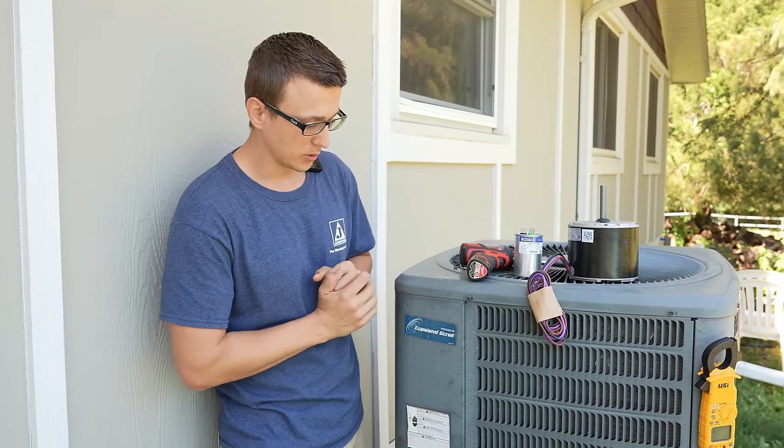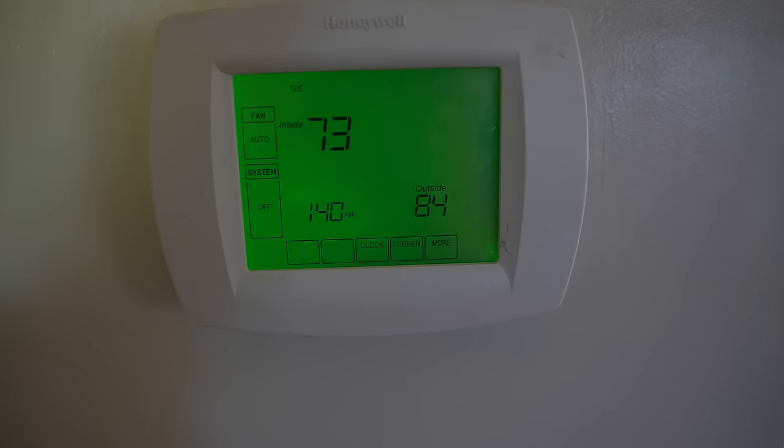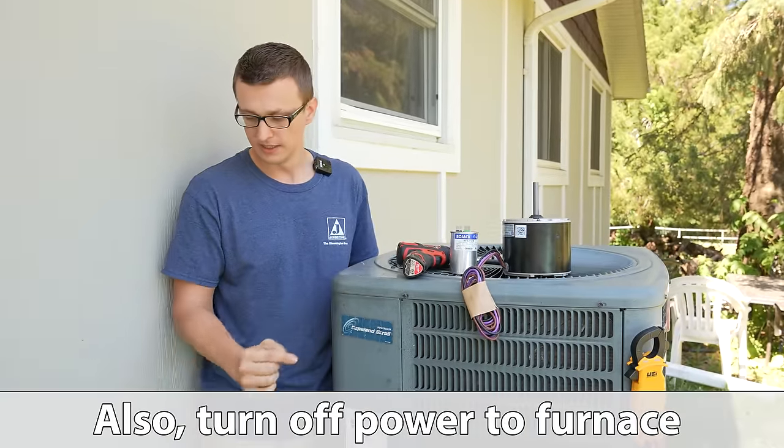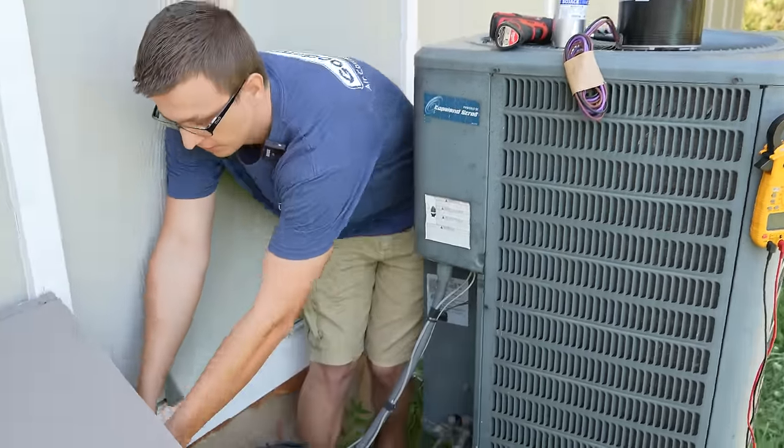Of course, the very first thing we want to do is turn off the power. Turn your thermostat to off and also turn your unit off as well. The condenser unit outside should have no power going to it. I like to do this just at the disconnect box right by the unit itself.